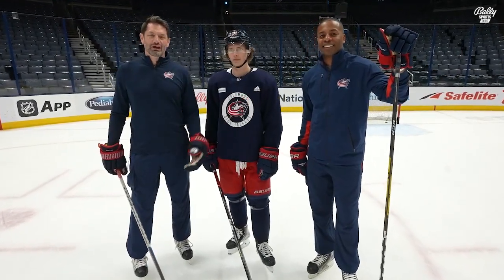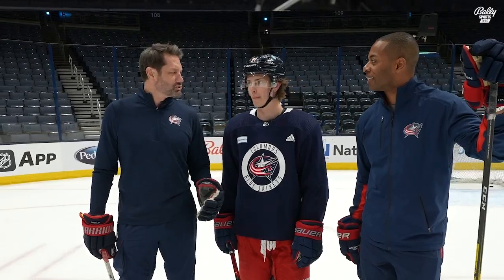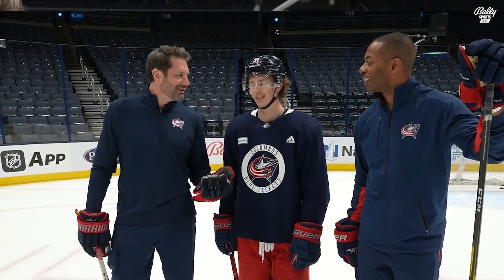Hi, I'm Jody Shelley here with John Luke, and our guest today is Kent Johnson, forward of the Columbus Blue Jackets. Kent, thanks for your time. Yeah, thanks for doing this. We're going to talk about your specialty, the Michigan. You're going to show us how to do it. Does that sound good? Sounds good, yeah.